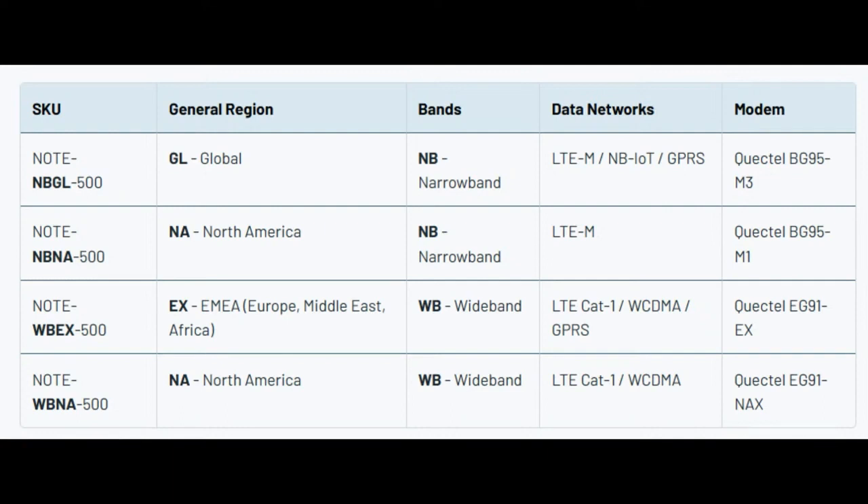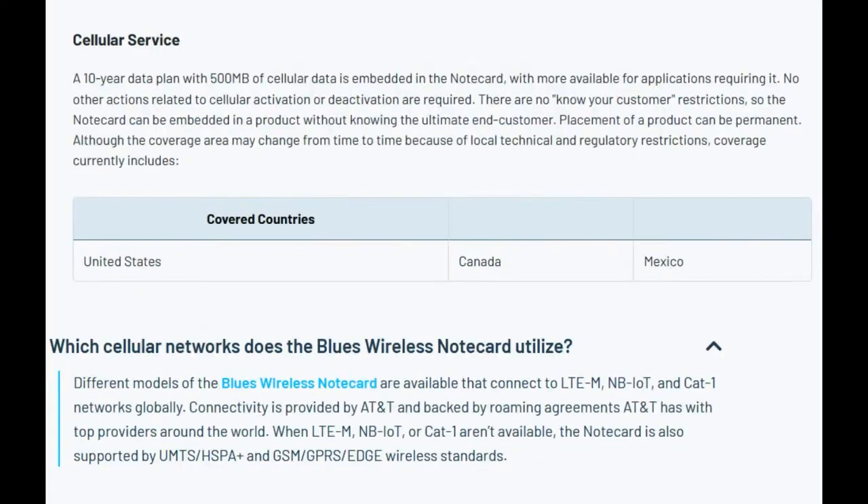This is part of the cellular network reality — not every country has coverage for every type of network, especially since a lot of them are being shut down or transitioned at different rates. There's more information about the cellular service; it's AT&T underneath. Depending on where your product is going to be deployed — North America, Europe, Australia, Japan — it will differ which remote network is handling the wireless. I'd basically say they're focusing right now on North America. If you're outside North America, I'd contact them and tell them where your customers are, and they'll recommend the right card.